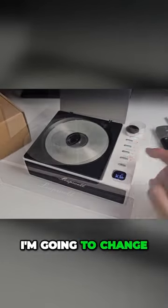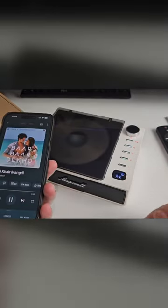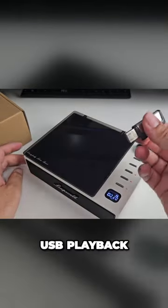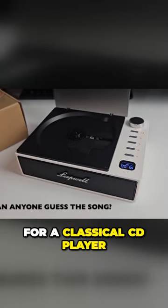I'm going to change the mode to Bluetooth. Bluetooth actually sounded really good. Now let's try USB playback — classical music for a classical CD player.